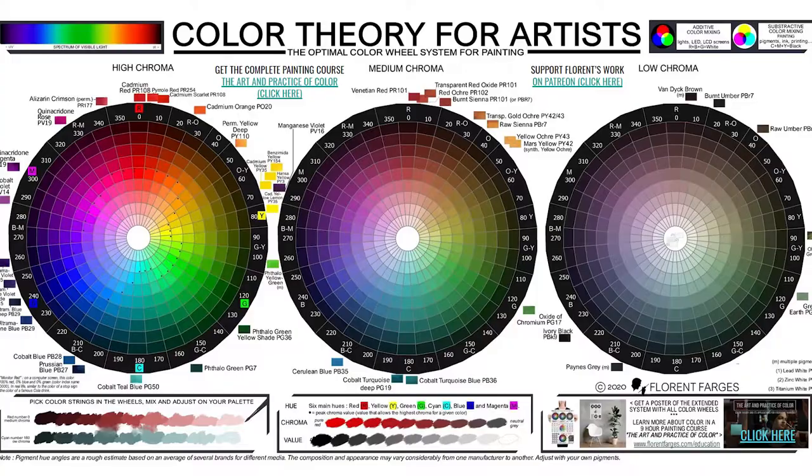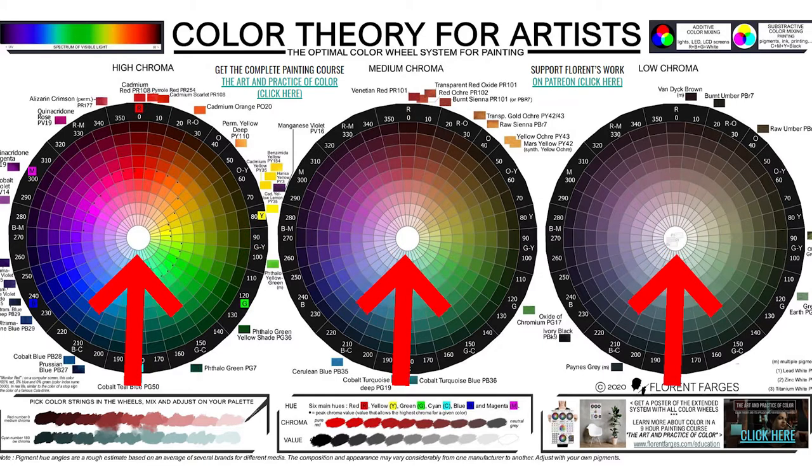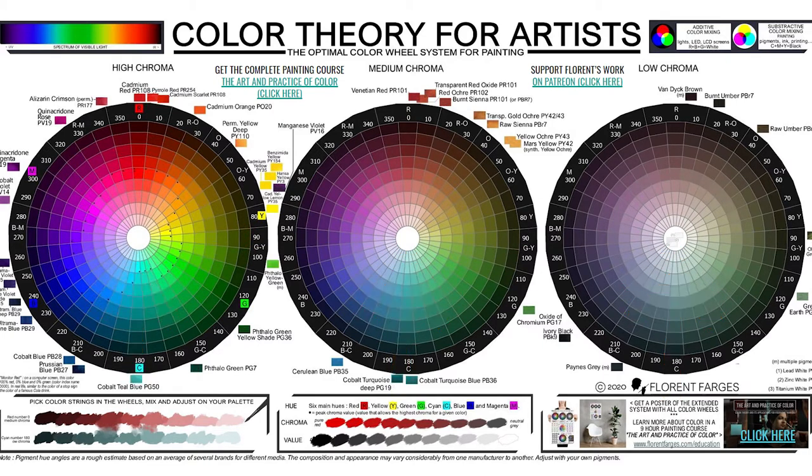What I'm going to talk about today is called the Munsell color theory, and it breaks colors into three dimensions: hue, which is what we refer to as red, green, blue, yellow, and so on; value, which is how light or dark the color is if you were to convert it to grayscale; and finally chroma, how intense or vibrant the colors are. Once you see the color wheel in this three-dimensional form, you realize that most colors actually exist outside the traditional color wheel.